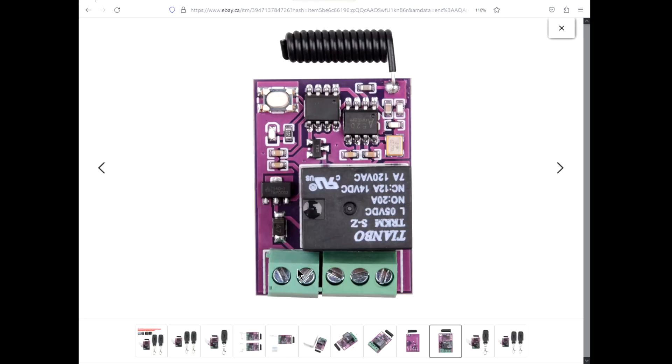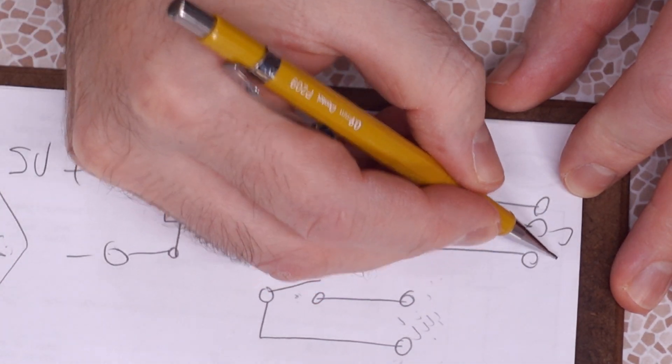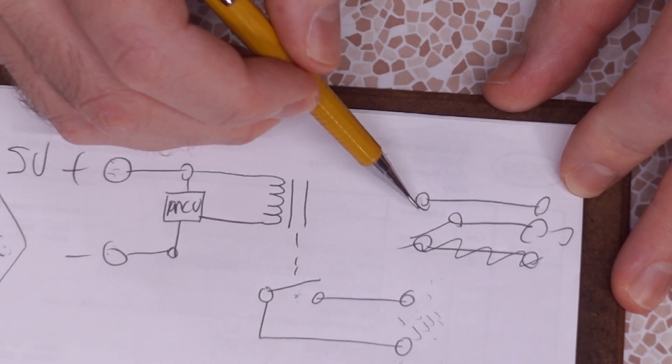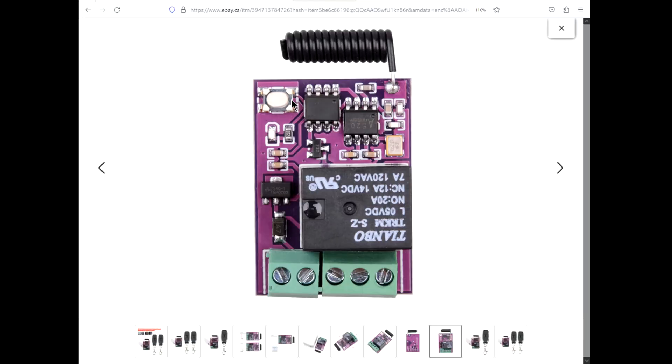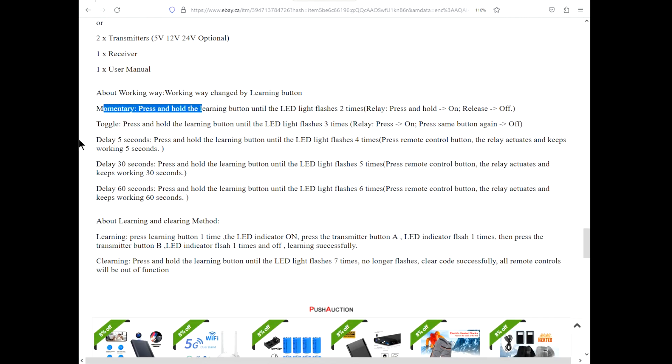I'm guessing these two poles are going to be power input, and then this is going to be your relay control. The relay will have a common pin, a normally closed pin, and a normally open pin. You'd want to hook it up to the normally open because otherwise you'll have a connection that's always on. This guy has a learning button that changes modes. According to the instructions, you can set it to be momentary or toggle — press it and it swaps over and stays there, press again to undo. I'm not sure what the default is; it would suck if you unplug the computer and the module loses power and forgets how it's supposed to work.